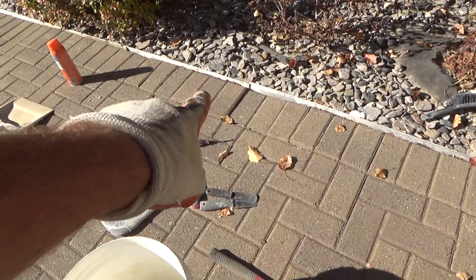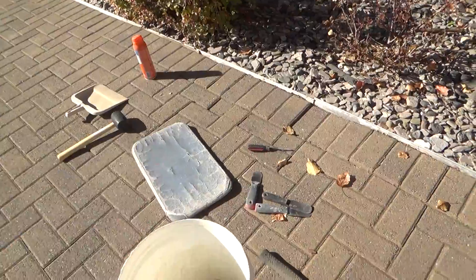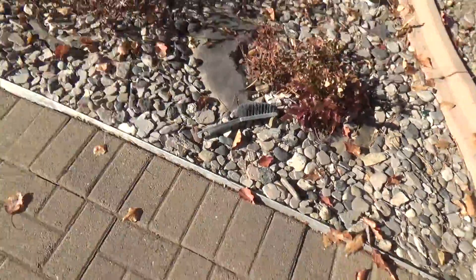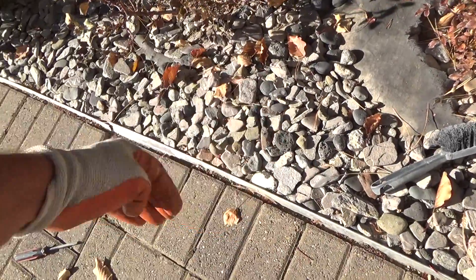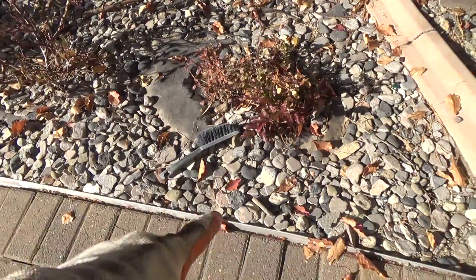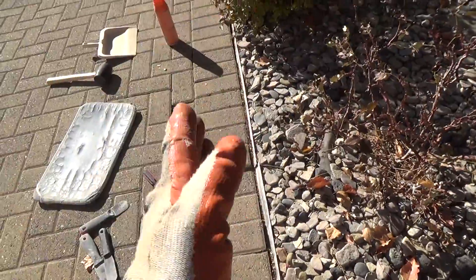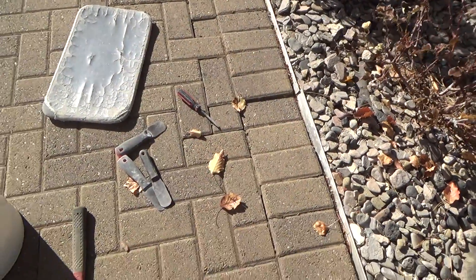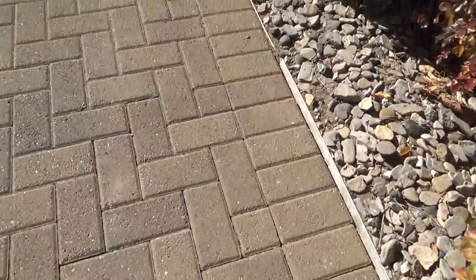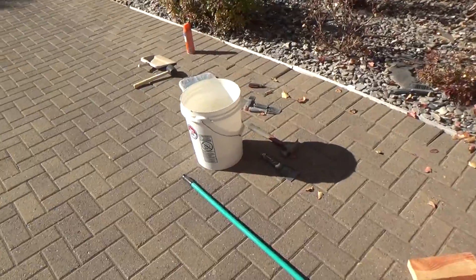There's a couple here and some that are a little bit higher right in there, so I'm gonna take this whole row out. It's next to the outside border — this border piece is kind of pooched out at an angle. It should be straight up and down. When I get all done I'll dig the rocks back and push that over and make it straight up and down. I want it nice and straight, like this.